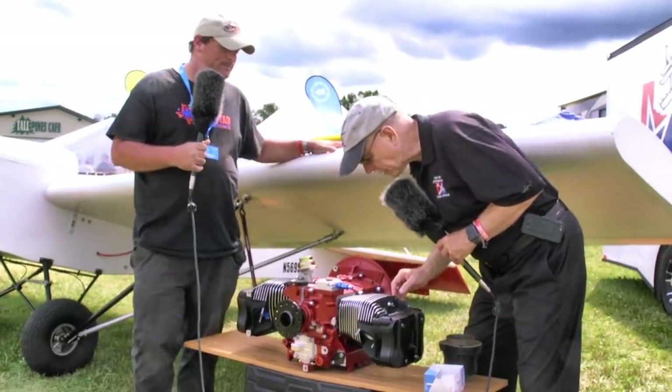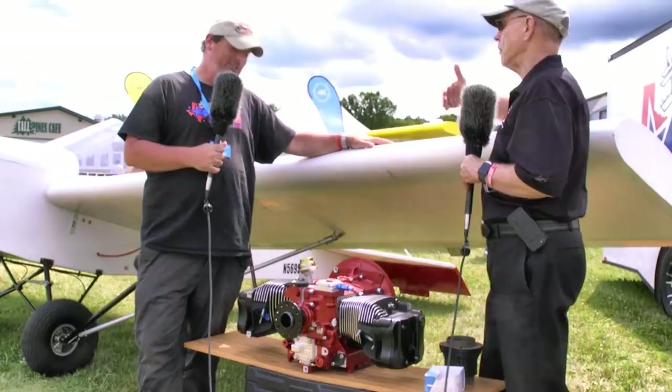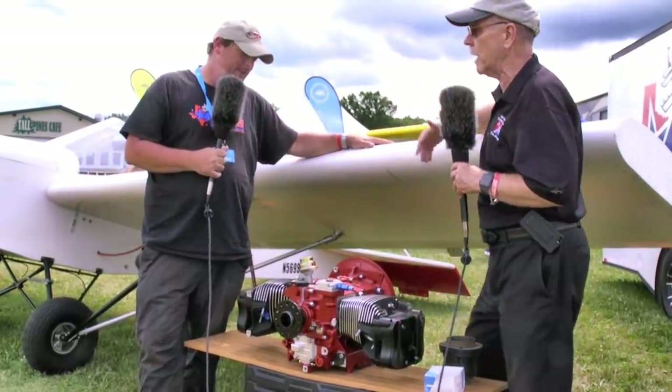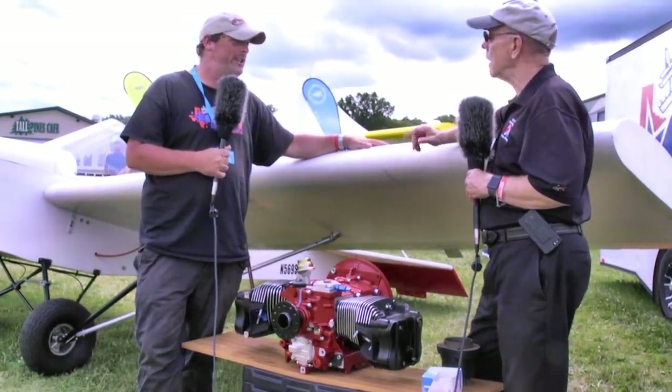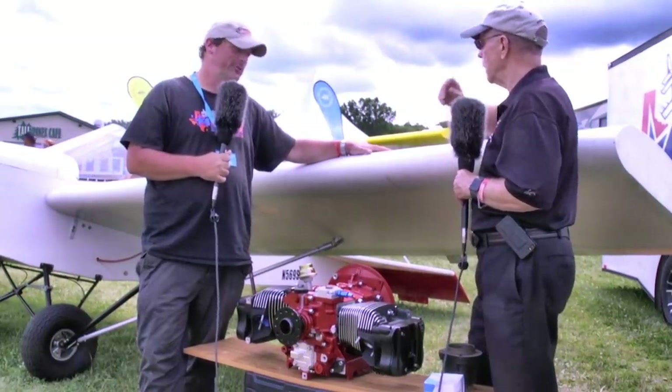As I look down here, these are pretty deep fins — that's going to provide a lot of cooling. Yes, and being aluminum, it's going to cool just like your beer cans or soda cans. It also allows us to run a much higher compression ratio without the penalty of high CHT, because you're constantly cooling.